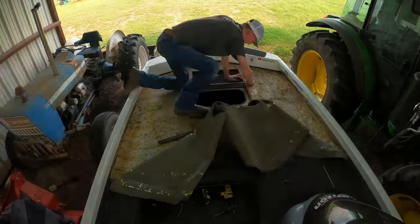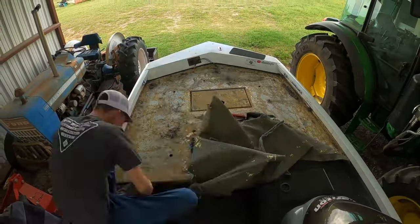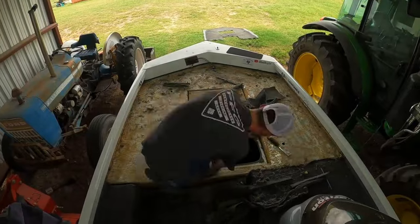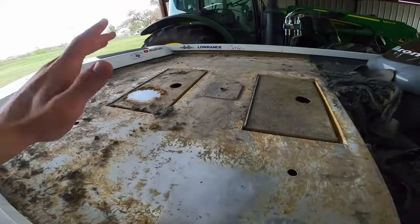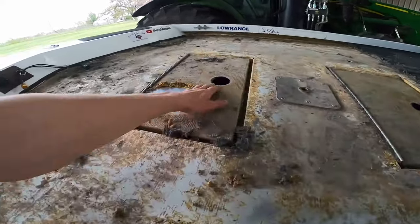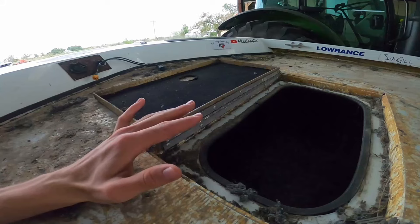I'm starting off by removing the carpet on the front deck. Whenever you're removing the carpet on the front deck, make sure to try and save it if possible, because I actually used it as a template whenever I cut out my HydroTurf. Here's a little update on what I've done so far — I've got all the front deck carpet removed. A few things to note: my hatch hinges are actually riveted, so I'm just going to leave the carpet behind there.